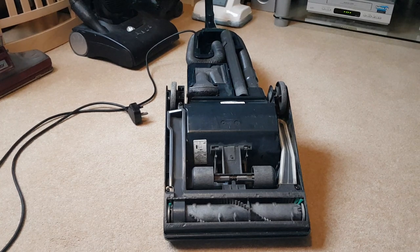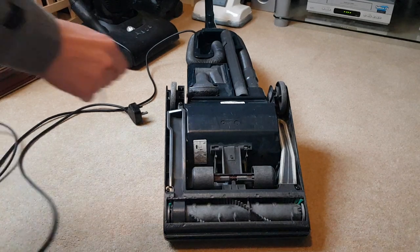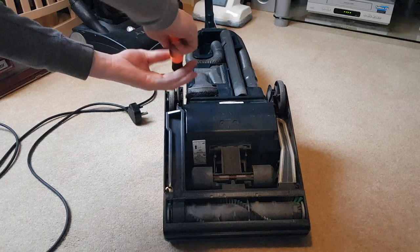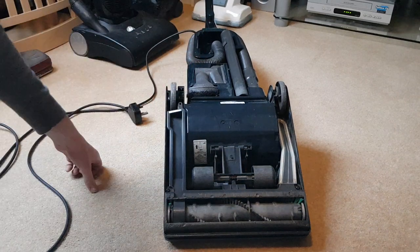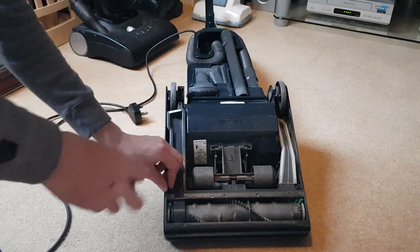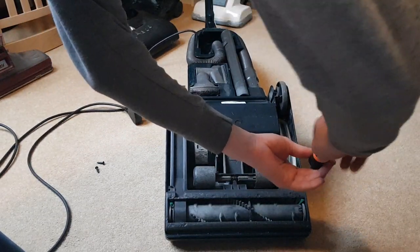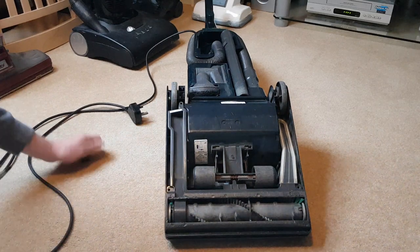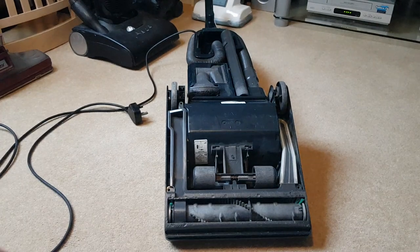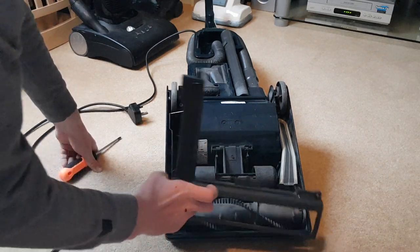It's three screws on this one to take the sole plate off — Phillips screws. There's one on top, one here at the bottom, and one on the other side. Those are your three screws — keep them safe, they're all the same size so don't worry about mixing them up. When you've done that you can just pull off the base plate — this one latches off like that.